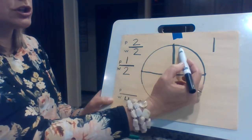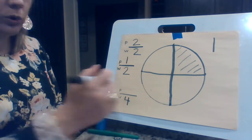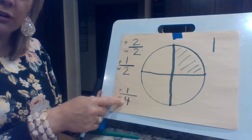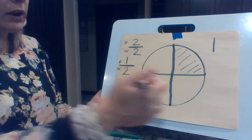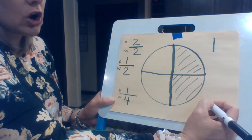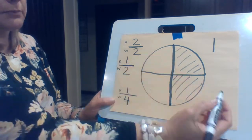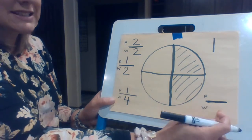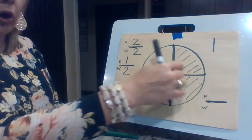But now what if I color just this section here? How many parts are colored? Just one. So the way we read this is one fourth. Say 'fourth': one fourth. What if I colored both of these? I'm going to put my fraction bar because I know we're cutting it in pieces — it's not one whole, it's pieces. So I'm cutting it in pieces. I know my parts that are colored on the top, but on the bottom that's called the denominator — down, denominator.